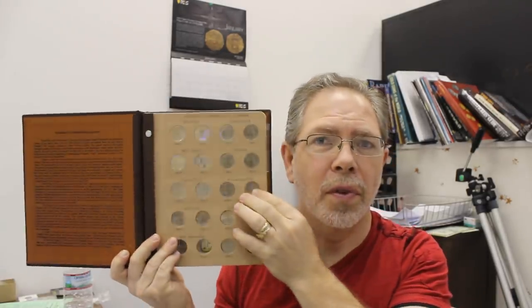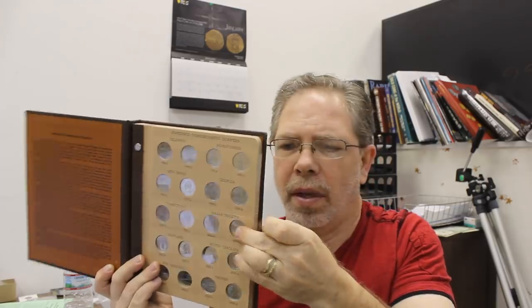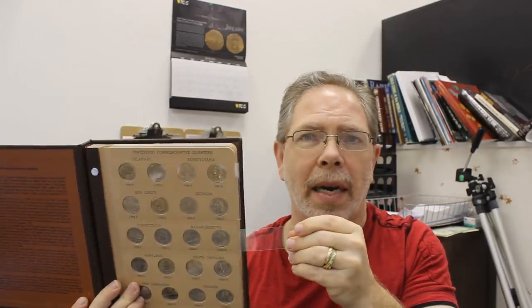One thing about these albums is that they have what's called slides, and most of you have seen these. You've got to be careful because the slides coming in and out can cause marks on a coin if you're not careful — at least that's commonly believed. That plastic is kind of soft, so you're really going to have to jam it to really put a mark on a coin, in my opinion.